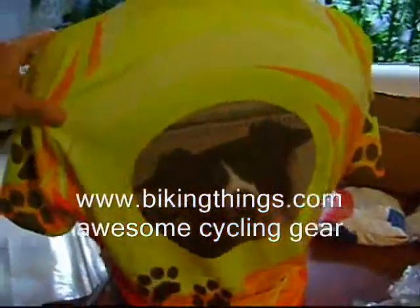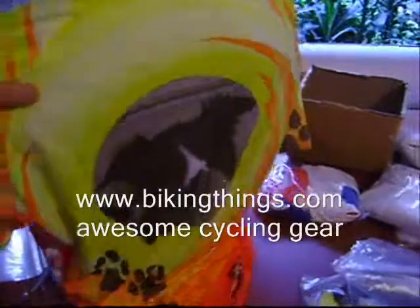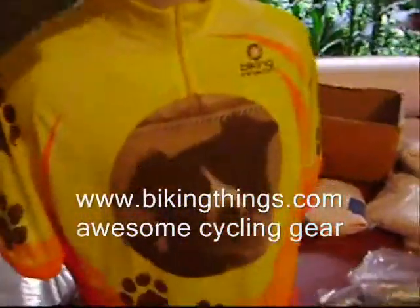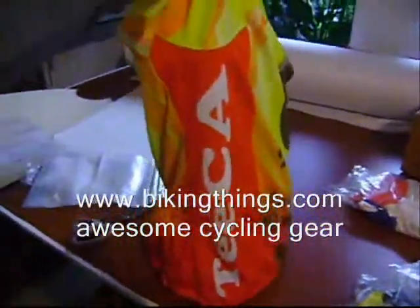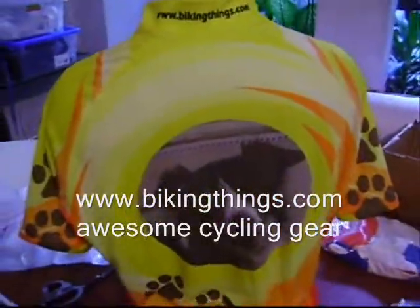Here's a custom Border Collie bike jersey. The owner of the dog sent us a picture, and we add it into our semi-custom designs for dogs — paw prints on the sleeves, front and back. We can also add the name of the pet on the sides, front and back. You can get custom designs like this.